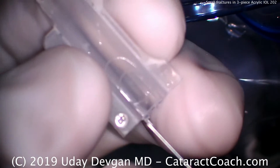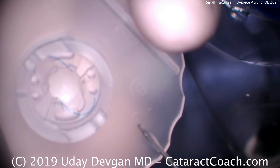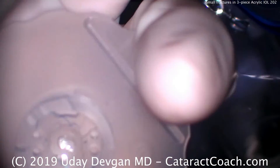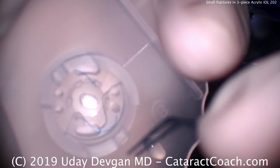Here's the cartridge. It's a B cartridge, and you see it has a little peg at the end. That peg is to help hold the haptic of this three-piece lens. There's the three-piece lens — it looks fine. We'll grab that lens and we're going to load it up.